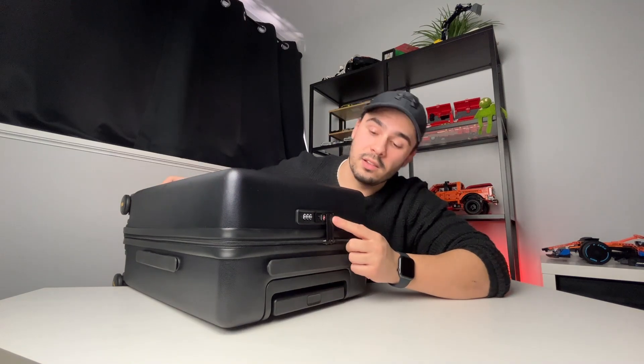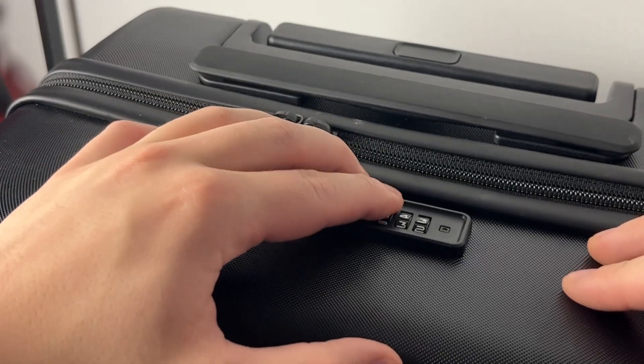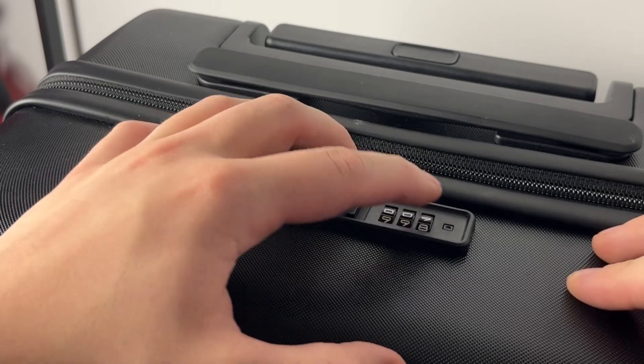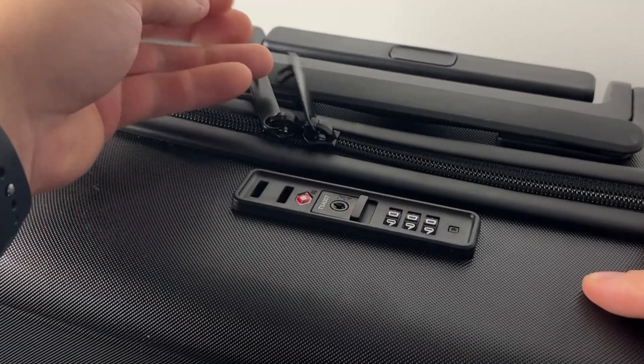The last thing you need is somebody stumbling onto your suitcase and going through all of your stuff. The TSA lock locks both zippers into place, secured with a three-number pin that you can set yourself. Once you have the code entered, there is a little switch that you can click, and the zippers come free.